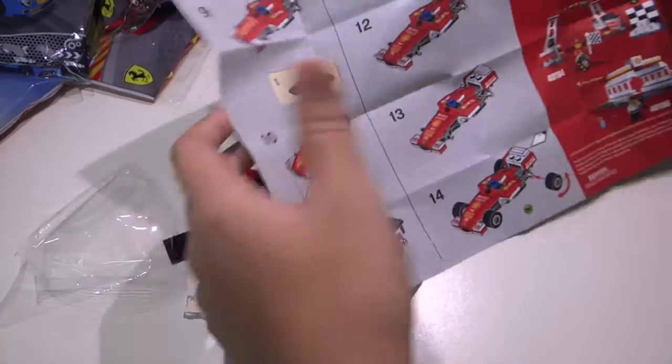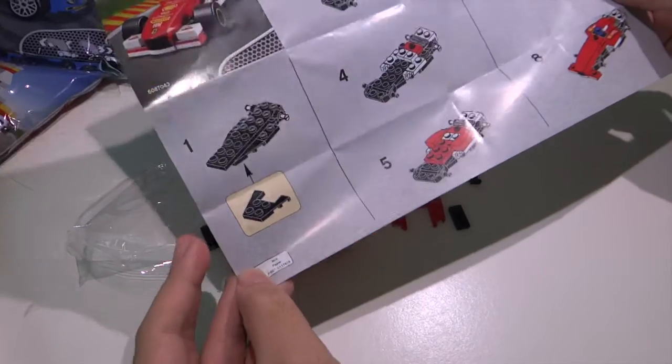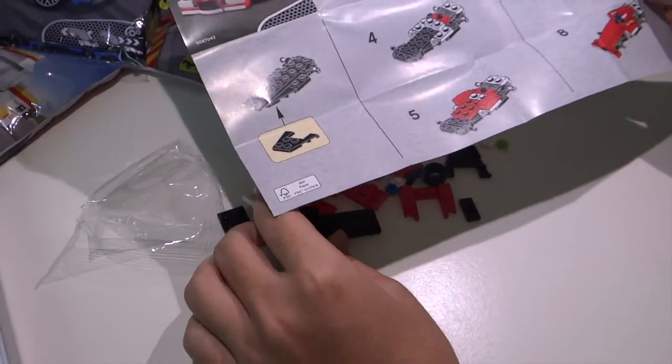And this is the instructions booklet slash manual. Alright, let's start from here. So let's get straight into it. Alright, let's start building then — time-lapse!